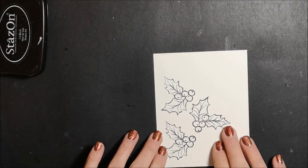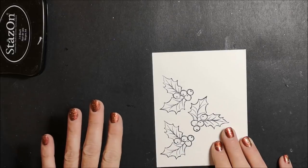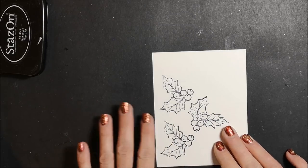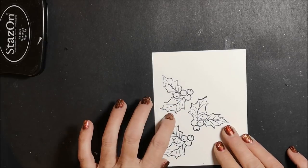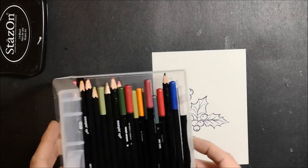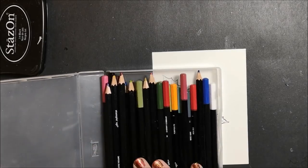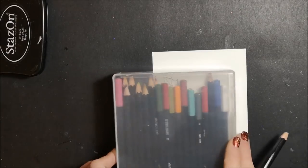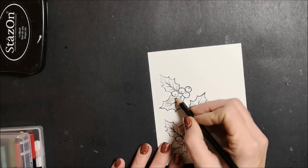You could color these however you like. You could use your watercolor pencils, you can use your markers, your ink pads, an aqua painter or blender pen. If I had stamped these with my Memento ink I could use my Stamp and Blends. But I am just going to pull in my watercolor pencils and I'm going to start with my Old Olive and I'm just scribbling.